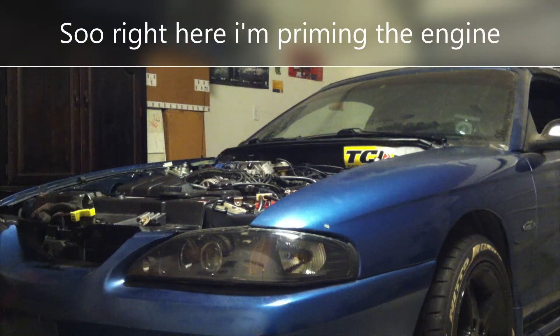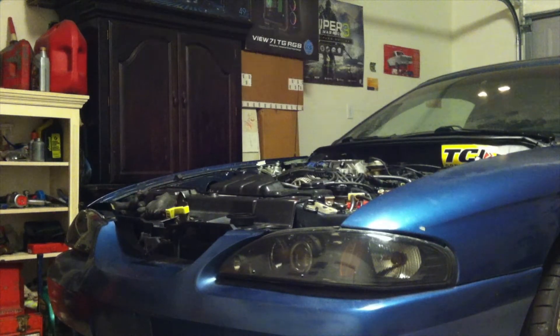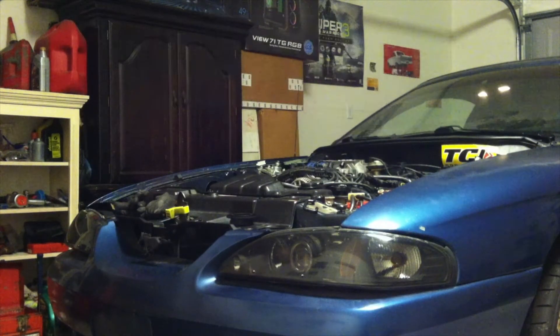I'm priming the engine with oil before I fire it up. I remove the fuel pump fuse from the fuse box so the engine won't keep running. Then I remove the oil pump to set up the oil and send it into the empty oil passage.